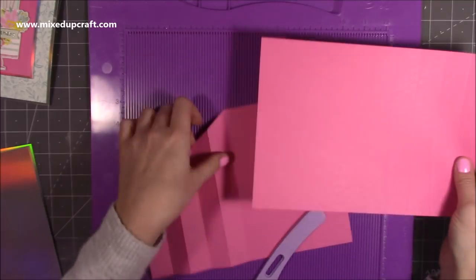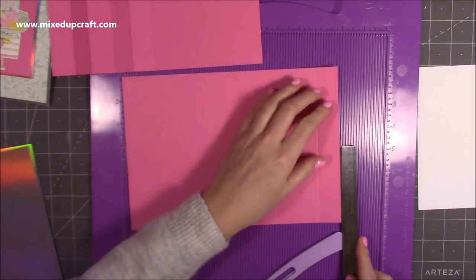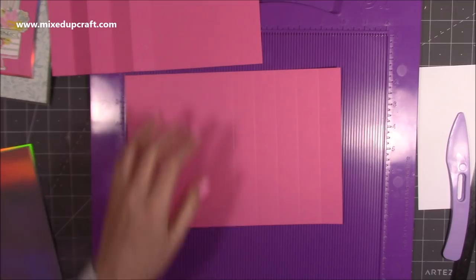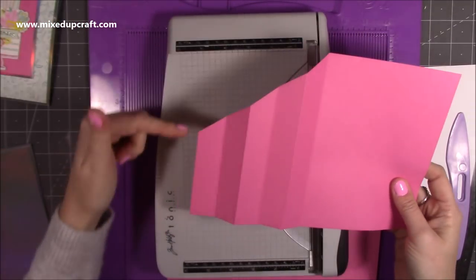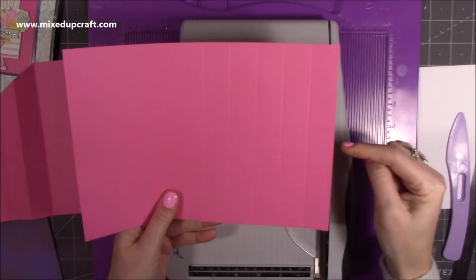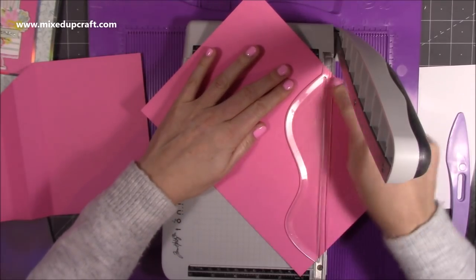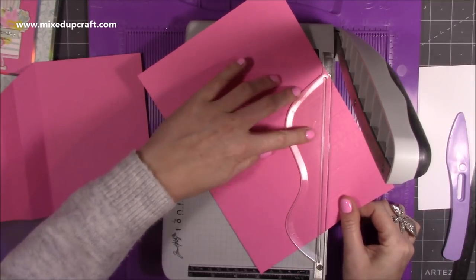On this piece mark a pencil mark again at three and a half inches — that's halfway. When you go to cut it, make sure you're doing your angles in the right direction. On the left-hand section you're going to cut from the three-and-a-half-inch mark up to the top corner, and on the right-hand side you're going to cut from the three-and-a-half mark up to there. Pop it in your trimmer, line up the five-inch centre score line with the blade, and bring it down to that pencil mark.